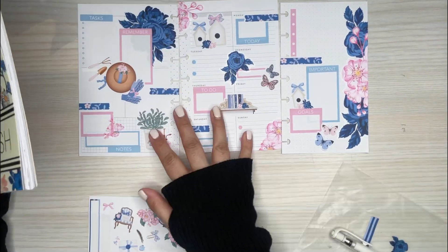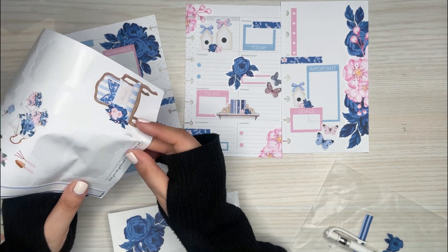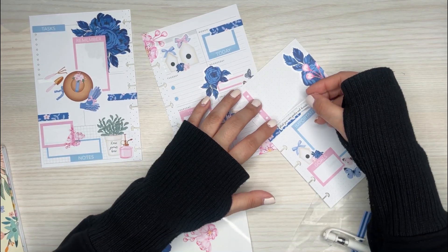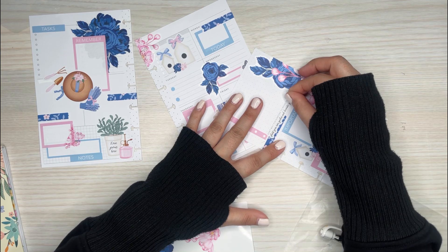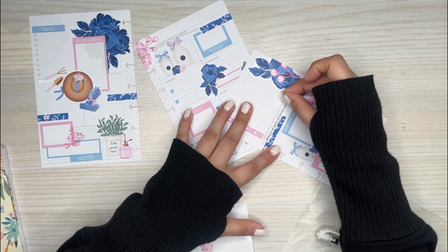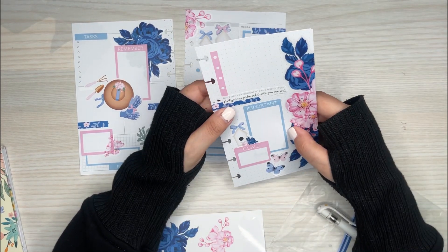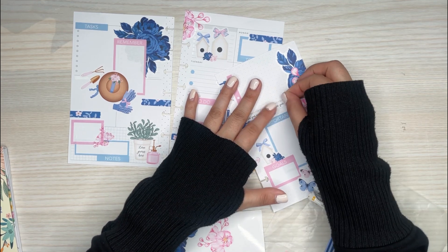So that is Chic Spring — wait, I forgot one thing: the quote. I want to add the quote. Where can I add the quote? That's the dilemma. I'll layer it like that. We're just going to have to take this bullet point off and cover it up. I think that works — love it. Now I'm done. The quote says: 'Don't wait for someone to bring you flowers. Plant your own garden and decorate your own soul.' How sweet.